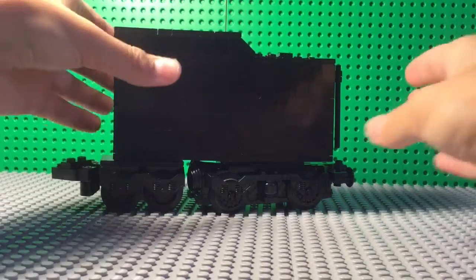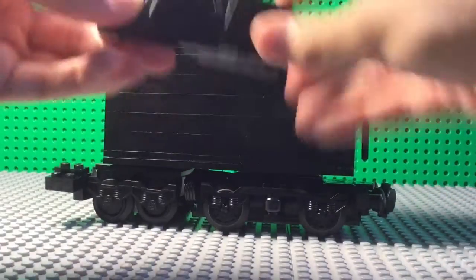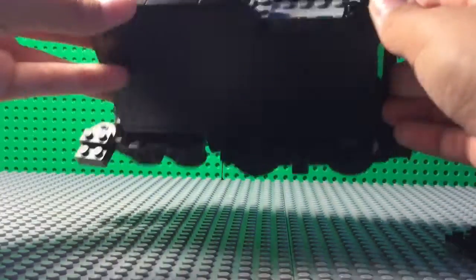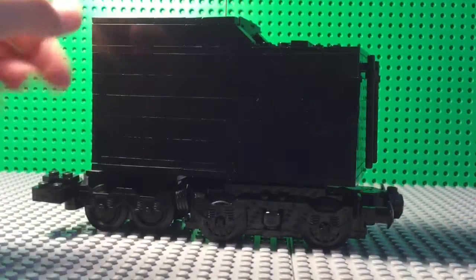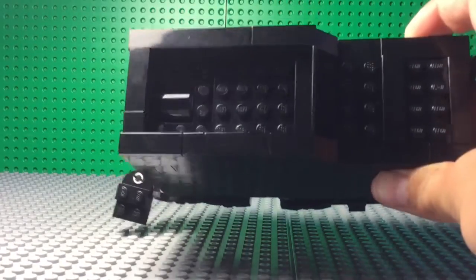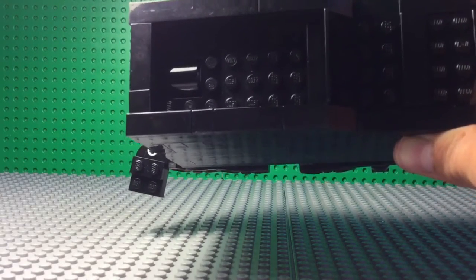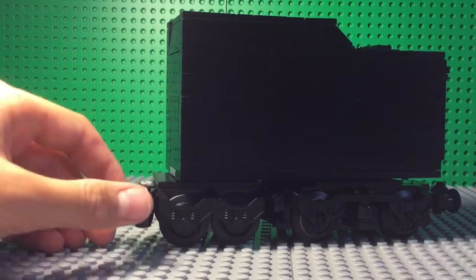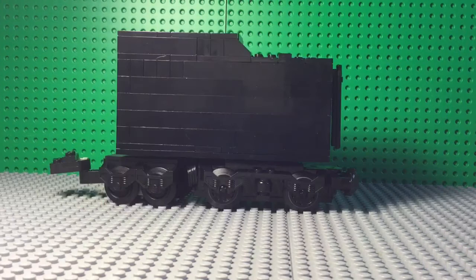Here is the tender. You can see the top here and it actually comes off, like so. When it comes off, you can see all the power functions in there. It simply goes back on by grabbing this handle, and it just stays there. Also, the receiver sticks out right there — it is better for the receiver to stick out so you do not have any troubles with your power functions. You can also see this little piece here — that is where it connects to the base of the locomotive. So that's pretty much it for the tender.